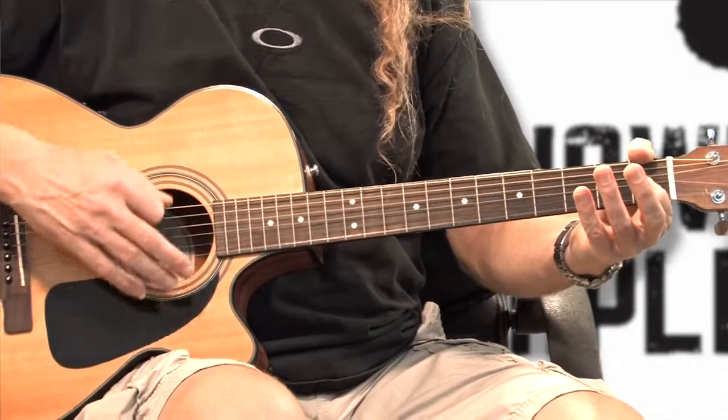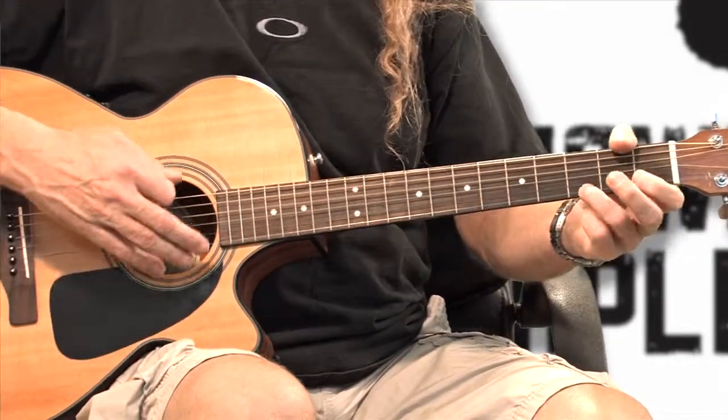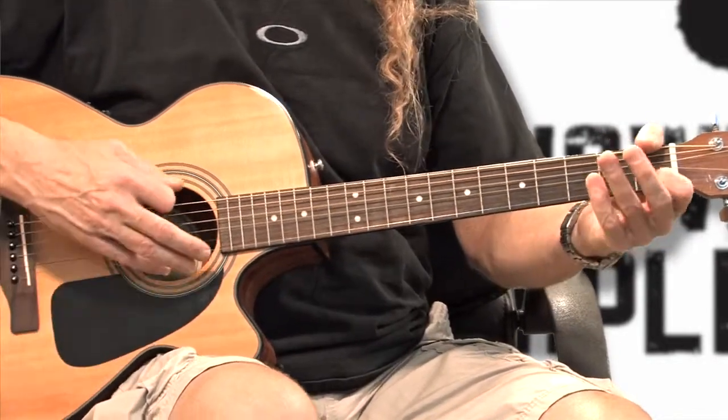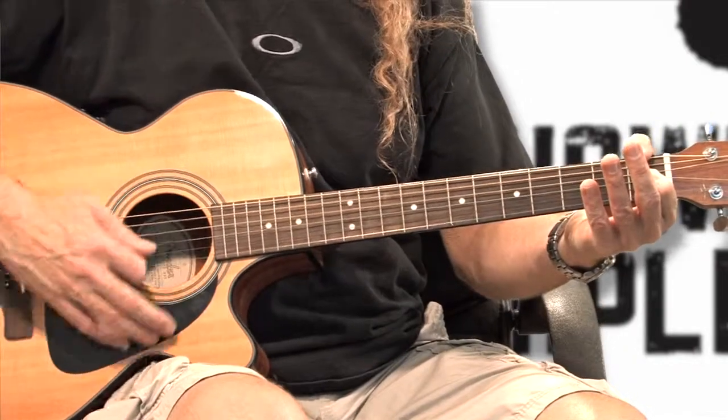Down, down, up, up, down. Down, up, up, down. Down, up, up, down.